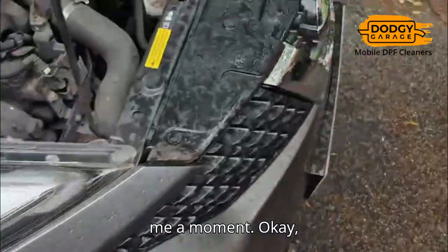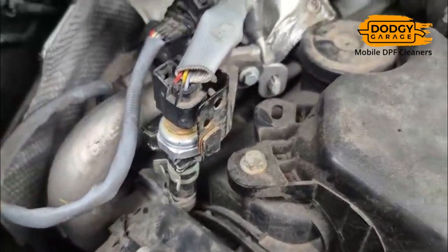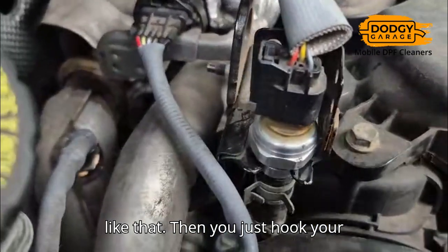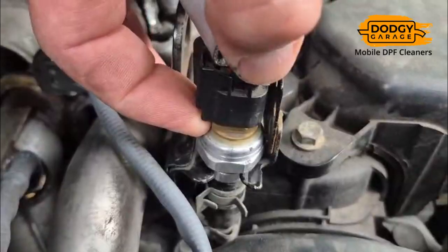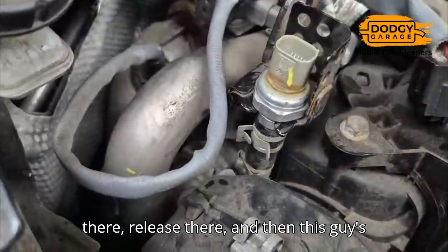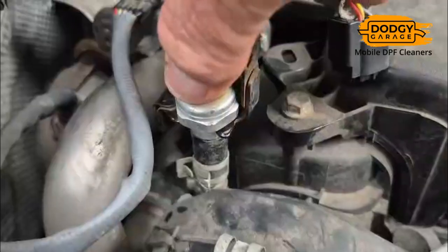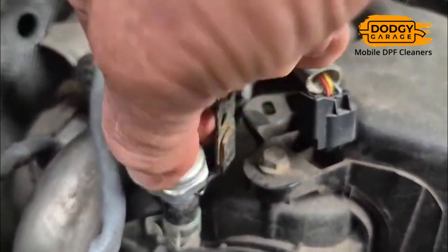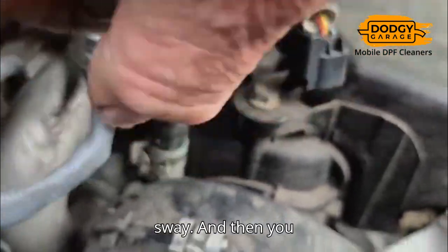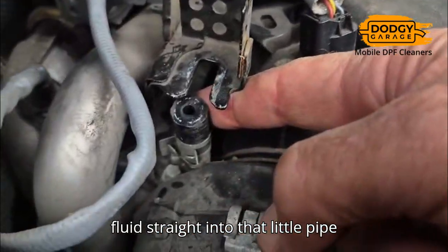So we're going to go in through that upstream of the turbine pressure sensor and put in a cleaning fluid to get it down. Here is the upstream of the turbine pressure sensor — you just pull this little guy out from underneath here. Hook your finger behind, take this connector off, pull it up and that comes off. Then get some pliers in there, release there, and then this guy comes out. Pull him out sideways, wiggle him a bit, and then pull him off like that. There he is. We're going to put our cleaning fluid straight into that little pipe.